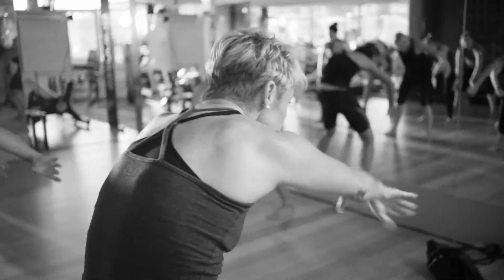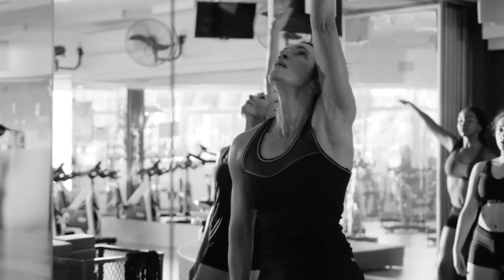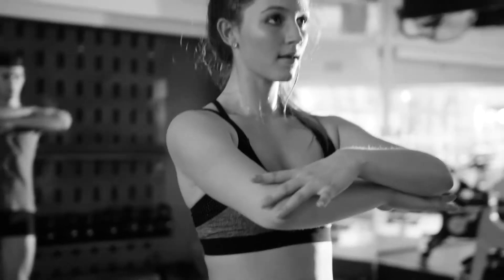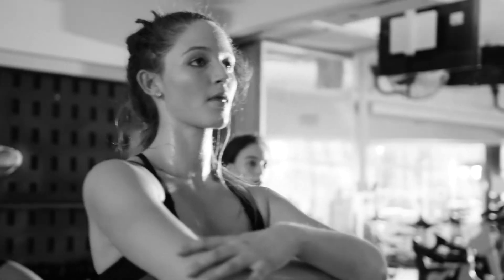With Ballet RIP you don't need experience in order to do the class. You can join the class if you've never done any dance form before. This gives everyone an opportunity to come and have a fun workout without it being an absolute classical ballet regime that's not for everyone.